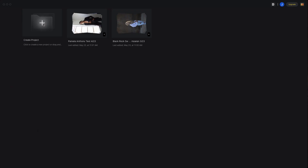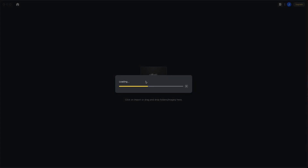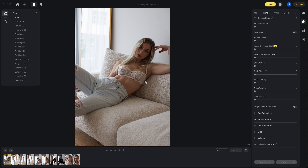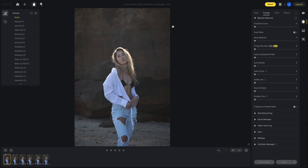Now before we get stuck into the retouching, I wanted to jump back a step and share with you something that I really loved, and that is how the images are imported. When you import your images, you import by project. You create a project name, drag and drop the images in, and then what's really cool is when you click on your homepage, it shows you all the projects that you've started. They're all filed really nicely with name and thumbnail. I just thought that was a really nice way to have all your projects or your image files laid out.